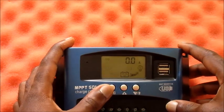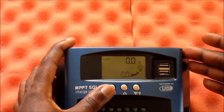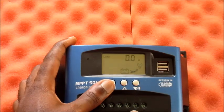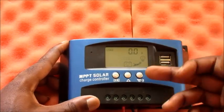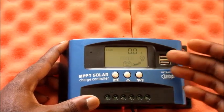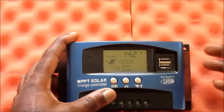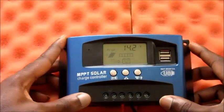It also shows us how many amps are being used by the load. The load is whatever you have hooked up to your solar charge controller — it can be a light, a laptop, an inverter, and so forth. In this video I showed you how to set up this solar charge controller.